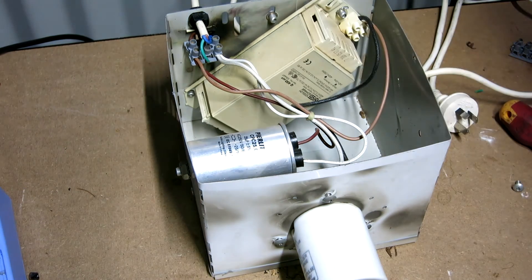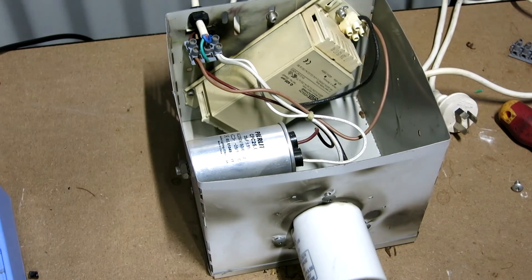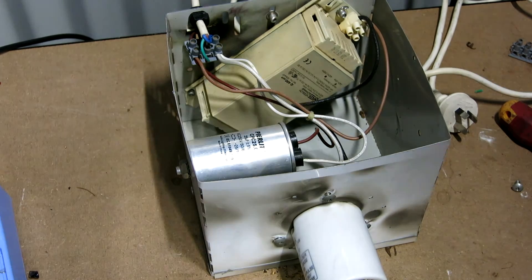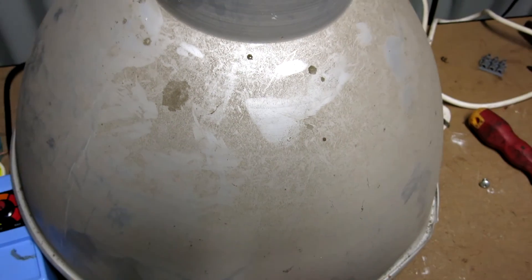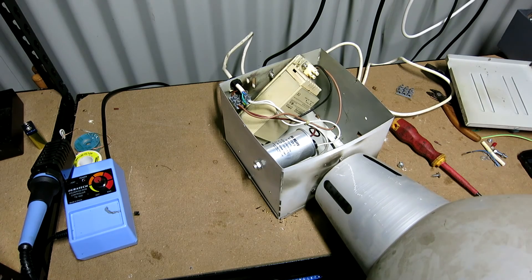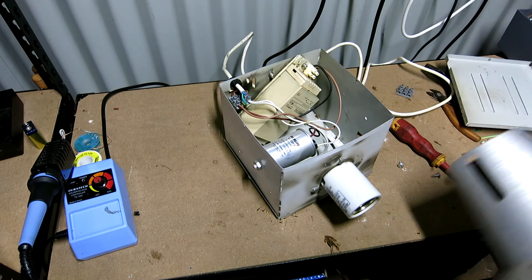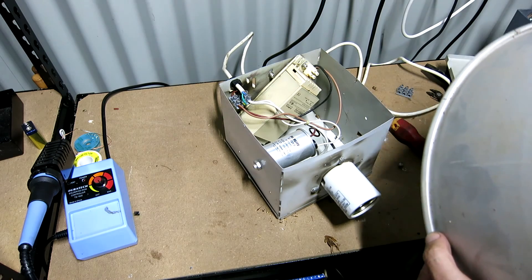We'll get a new bulb and put this up and we'll have much more light. You're supposed to use double-contained bulbs in open lights so if they blow up they don't blow up too much, but these ones came with only single wall — must have been before they made that law. And there's also the reflector — that's a big one — it just goes on the bottom with these three little screws and directs the light down to the floor where you want it. And when the light bulb explodes it points all the explosions straight down and gets it right on top of your head. Fun times.